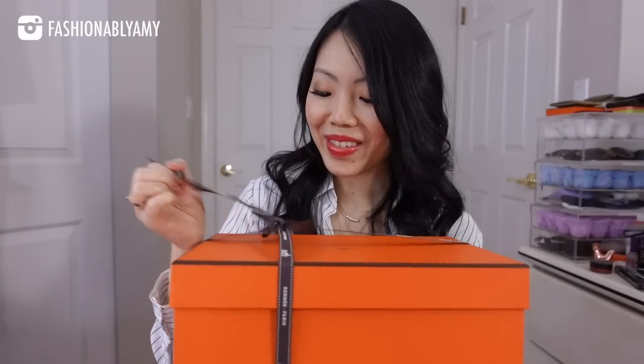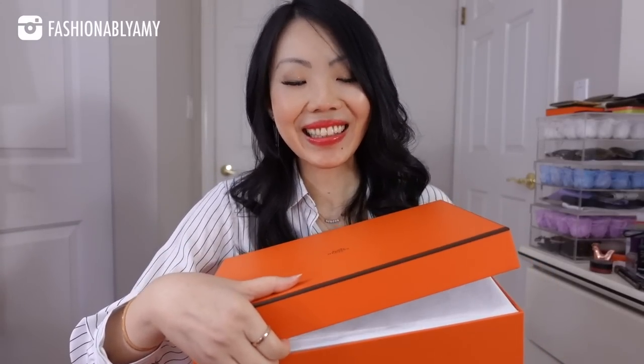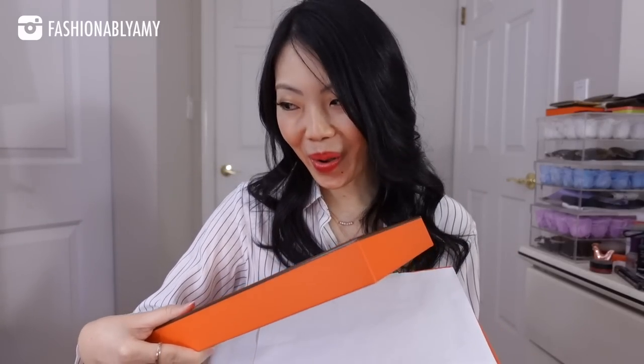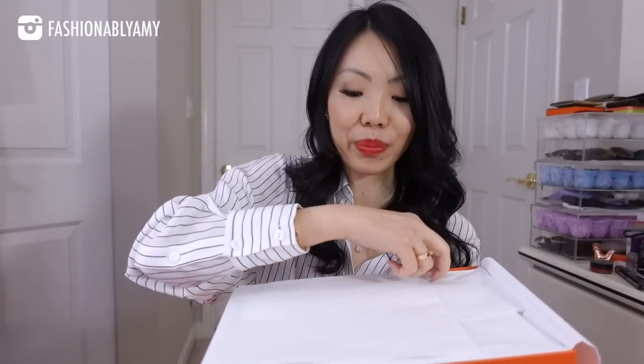I have been waiting for this for so long — two years is a long time. I am so excited. I've been doing some shopping at Hermès, ordered quite a few items that haven't arrived yet, so I'm still waiting for those ordered items. But I am so glad that my SA thought of me finally, because I've been asking about this bag for so, so long. Those of you who follow my channel can take a wild guess what this could be.